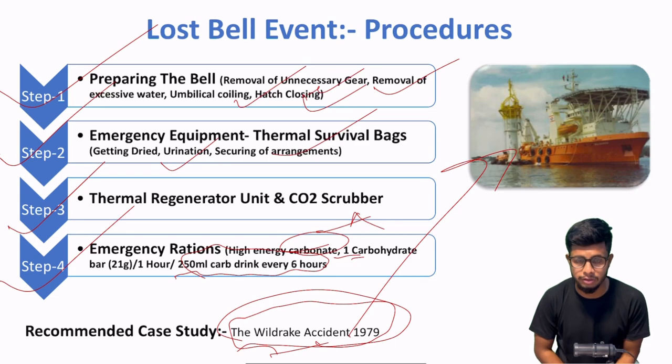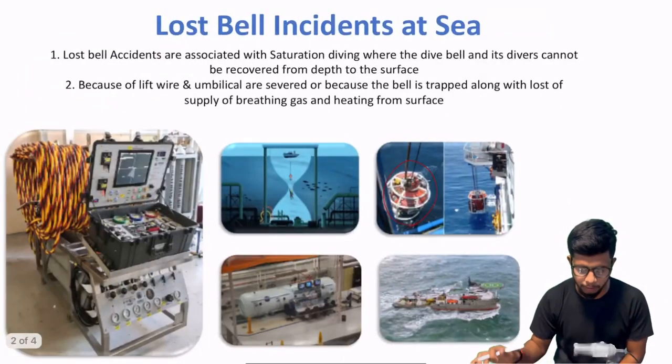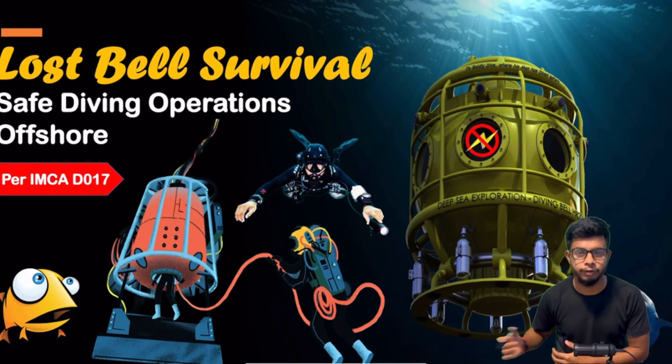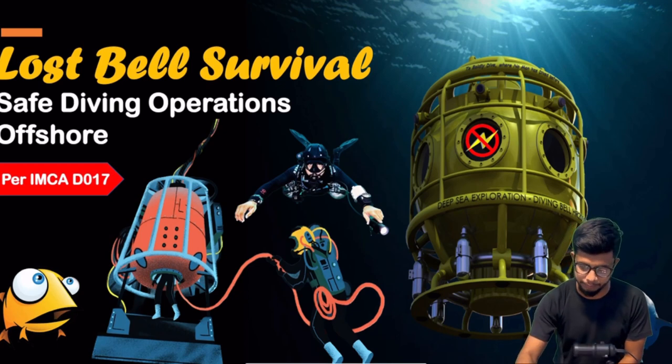So I hope this video aap ko pasand aaya, as well as you learned something about lost bell survival. If you have any doubt, put them in the comment section so I can check out and let me know if you require any specific video with regards to a marine topic. So I'll meet you in the next video — take care, bye bye.